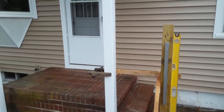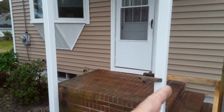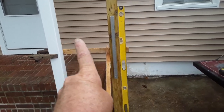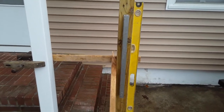This is going to be a newel post for some handrails and balustrade that's going to run from there to there and here to here. It's going to get a white vinyl sleeve and then the diagonal rails — the handrails — are going to go on there.